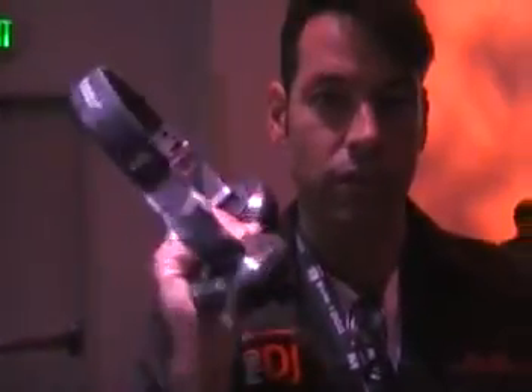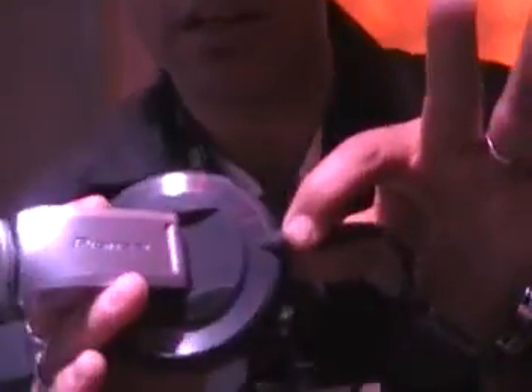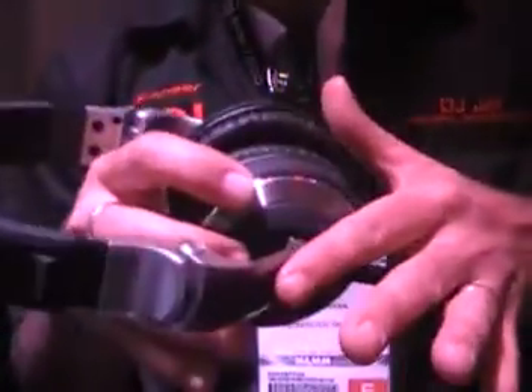These are the new HDJ 2000 headphones. They've got the 1000s that a lot of people are familiar with, the 5000, the SEDJ 5000s from a few years ago. Great thing on this — and we've glued them, I'm not going to lie, because we're afraid people will take them — this button just disengages the XLR plug. So if there's a problem with your plug, you unplug it, you get a new plug, no problems. Titanium bracket — they're not going to break. Incredible sound.